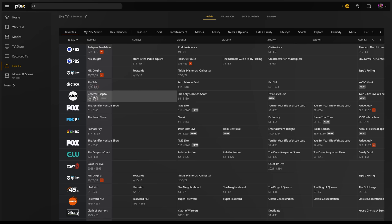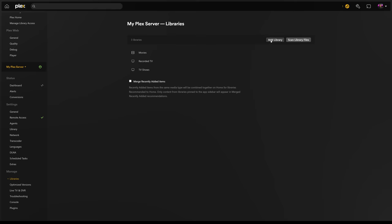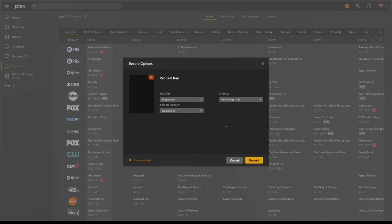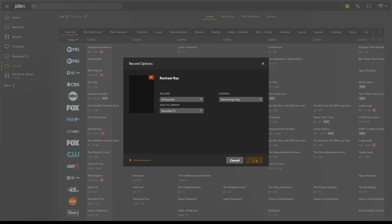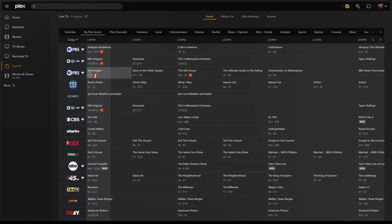Back to recording from the channel guide. After selecting a show, if you want to record it, all you have to do is click the record button. From here, you can choose whether or not you want to record new airings only, new and repeat, and which library you want to save to. You might have noticed that I have multiple libraries — TV shows and recorded TV — because I wanted to separate the two, but it's totally up to you. It's as simple as creating a new library and setting the type to TV shows. After clicking record, we can now see a record icon on the show letting us know that it's currently being recorded. You also have lots of quick actions when hovering or clicking on shows where you can schedule a recording or even cancel recordings.